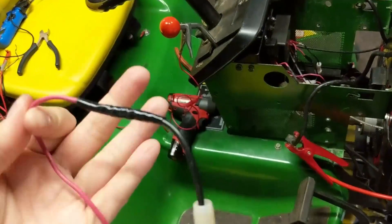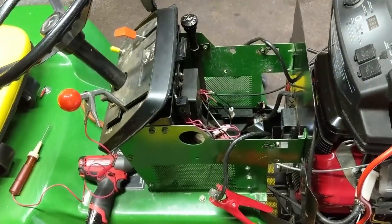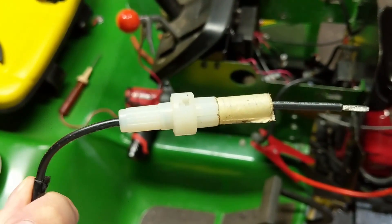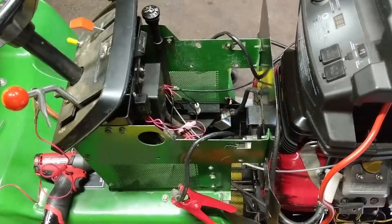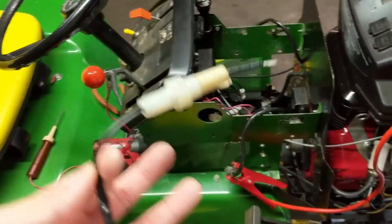Since the fuse wasn't blown, it means that the fuel pump didn't blow the fuse, which means the fuse is the right size — not too small to blow, and not too big to allow too many amps through to the point where it would do harm to the wiring harness or the fuel pump itself. So I have a good fused cable that I can go ahead and reuse.